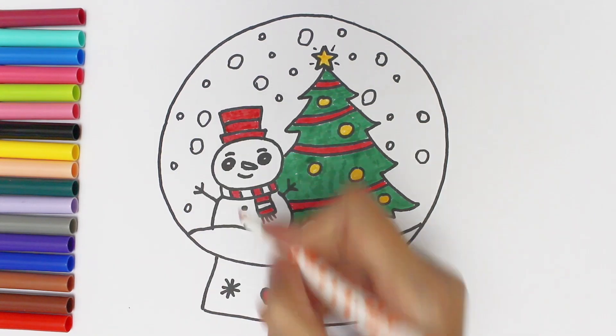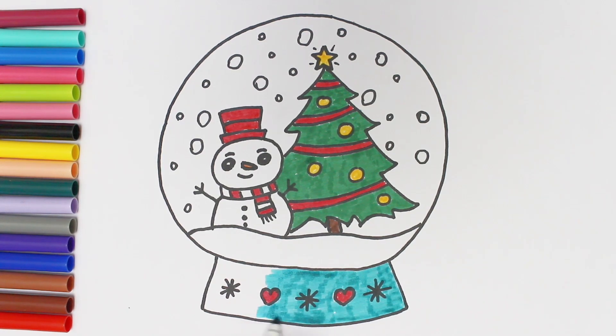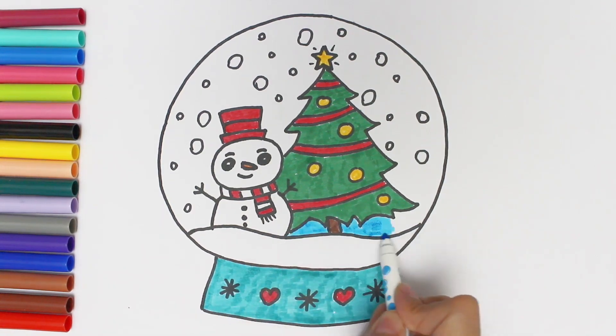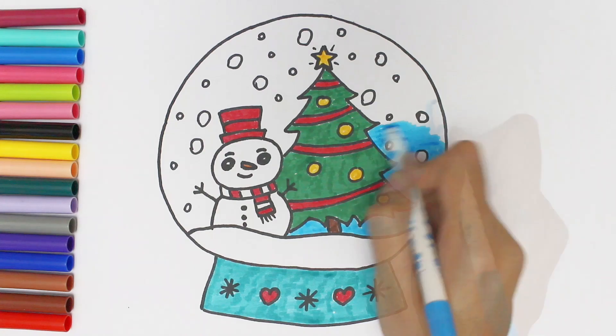I use orange for the carrot nose and an aqua marker to color the stone. I use a blue marker for coloring the crystal ball itself.